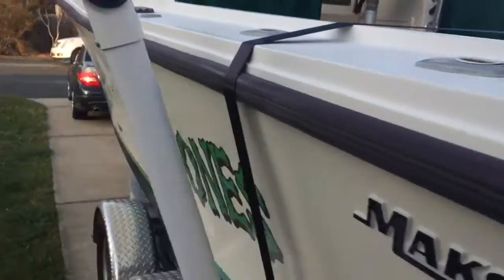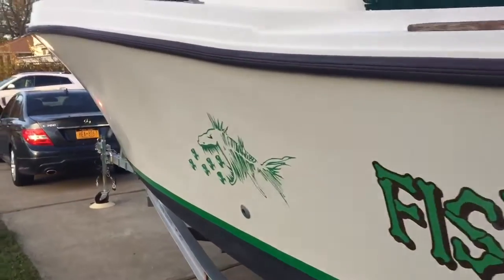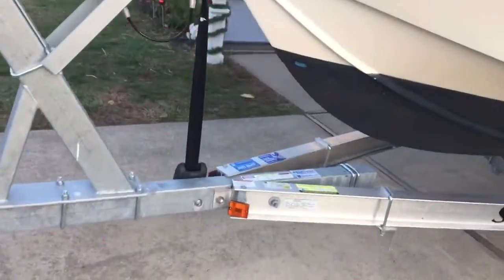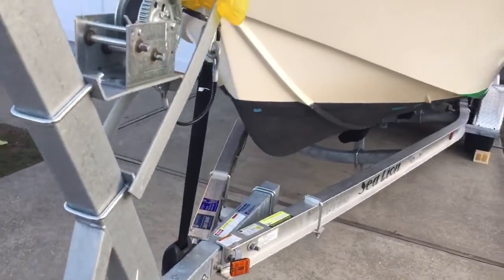The hull shines really nice, had it detailed at the beginning of the season. Added a boat buckle for more safety.